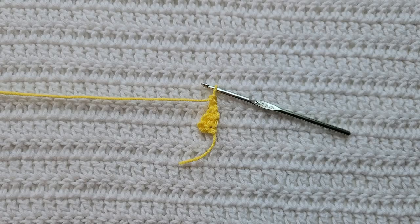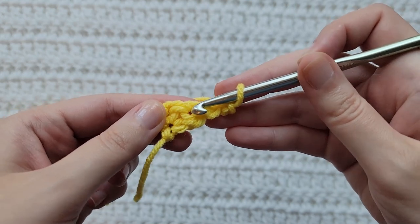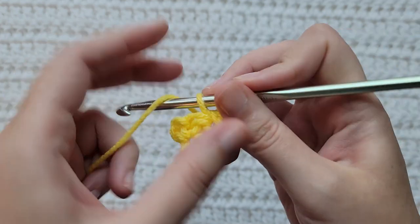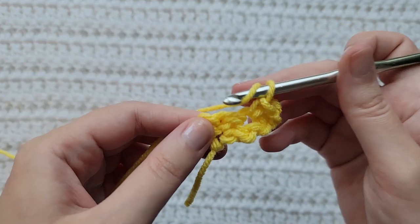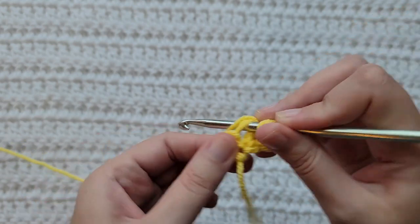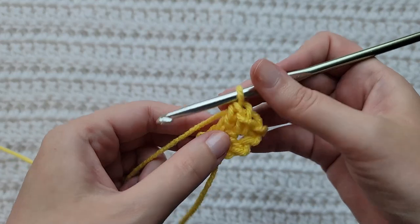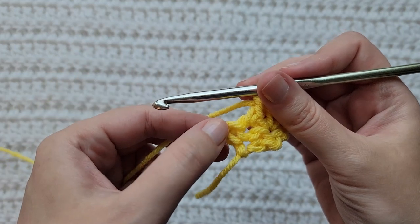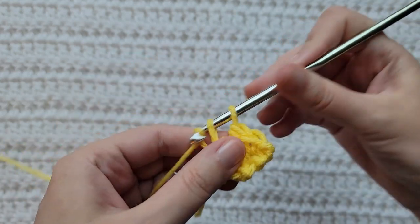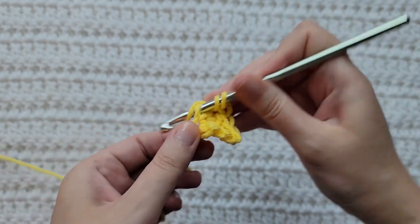To start row two, make two chains. Into the first stitch, which is a previous double crochet, make a single crochet. Into this next stitch, which is a previous single crochet, make a double crochet. Into this chain two space at the end of your row, make a single crochet and a double crochet together in that space.